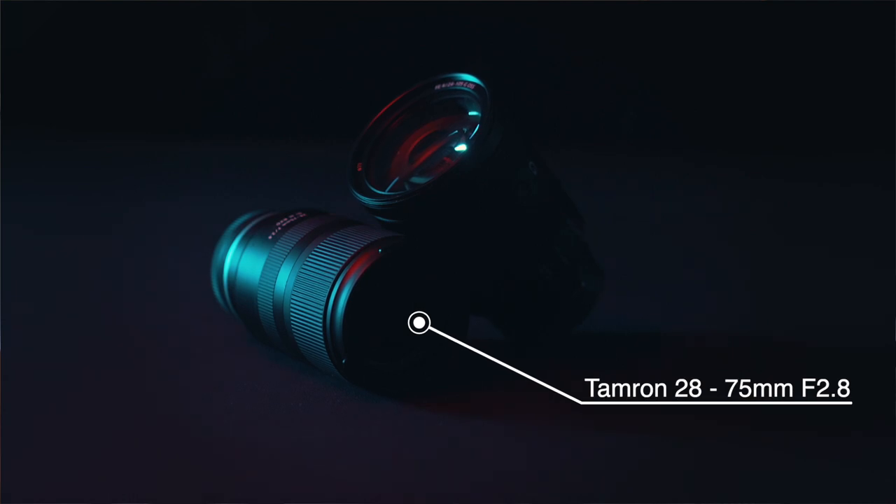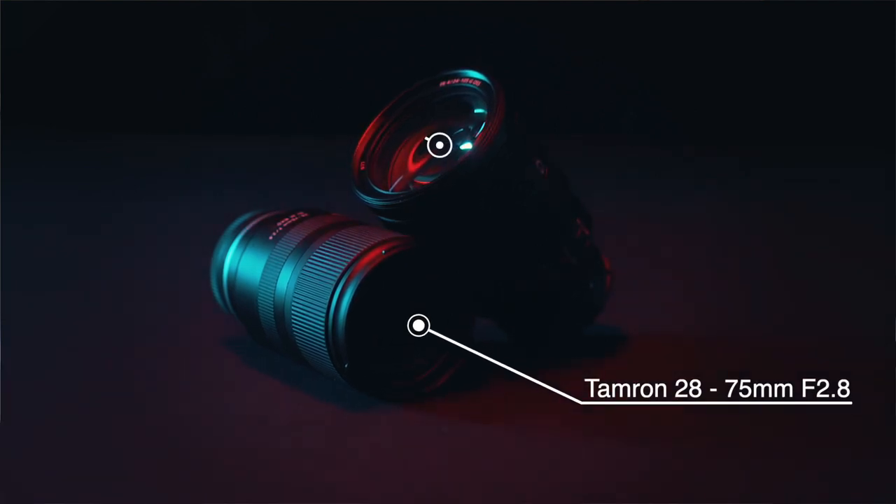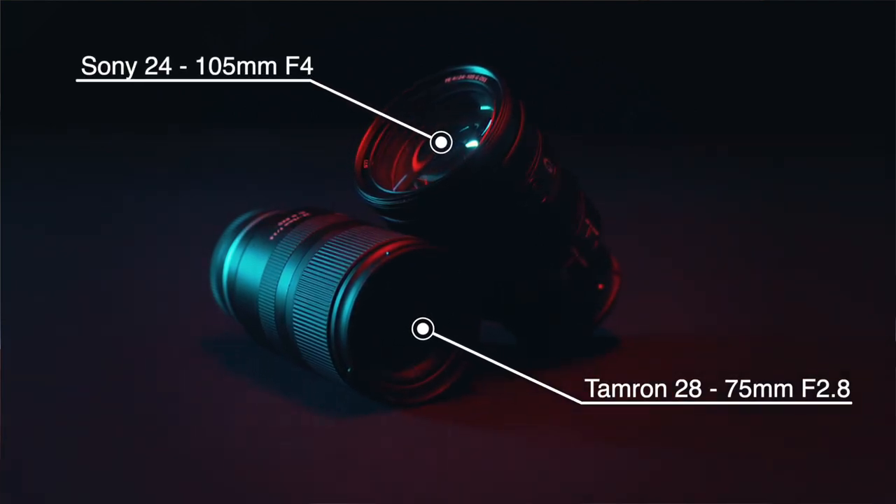Hello and welcome to another video on my channel. My name is Bennett Grazer, my name is Brian Grazer, and today we're going to put the Tamron 28-75 f2.8 up against the Sony 24-105 f4. Hit that intro!